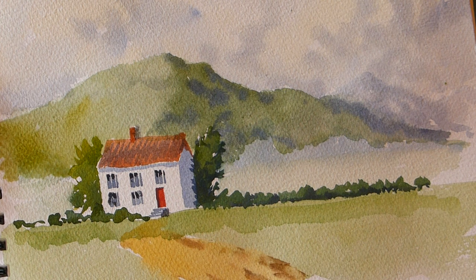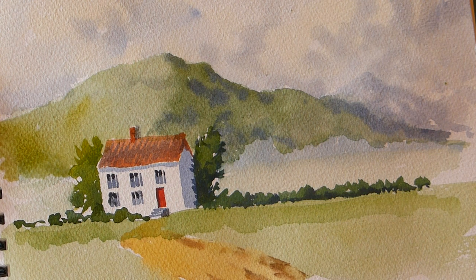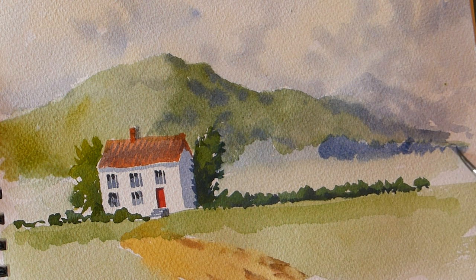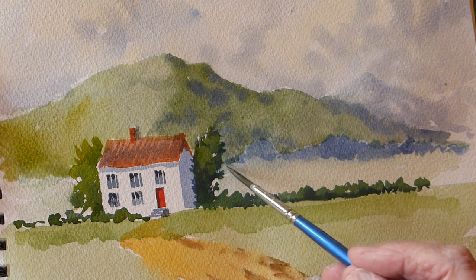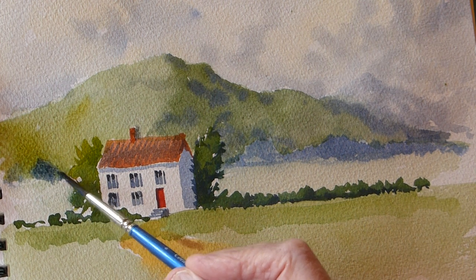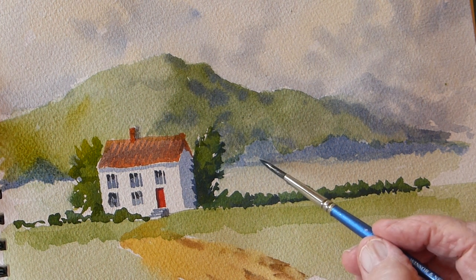Now we'll restate that blue in the background tree - I lost it with the mountain, but we're back again now. Then some on the other side, letting it down a little bit where the shadows will be on the undersides.